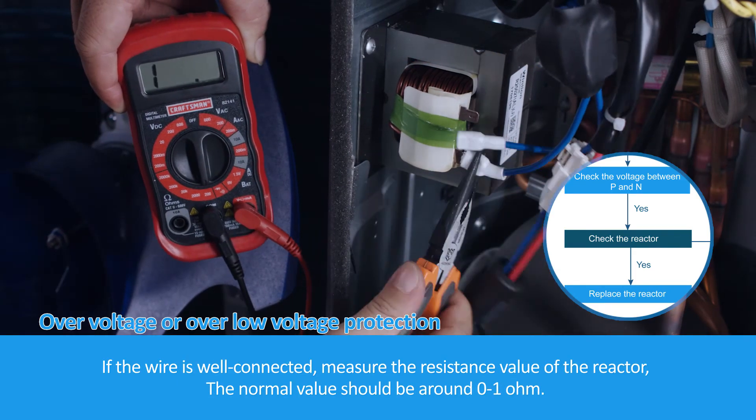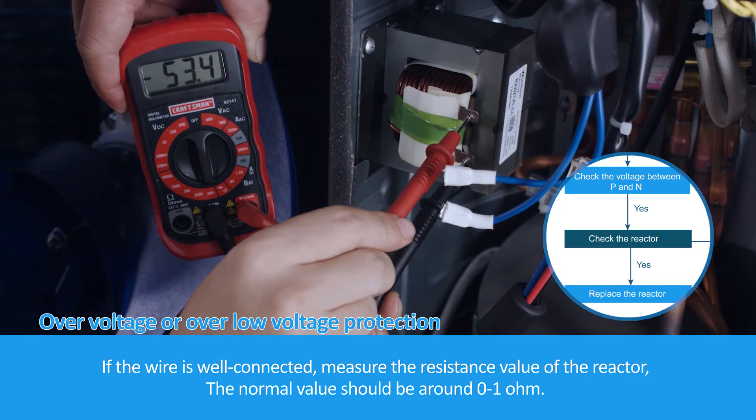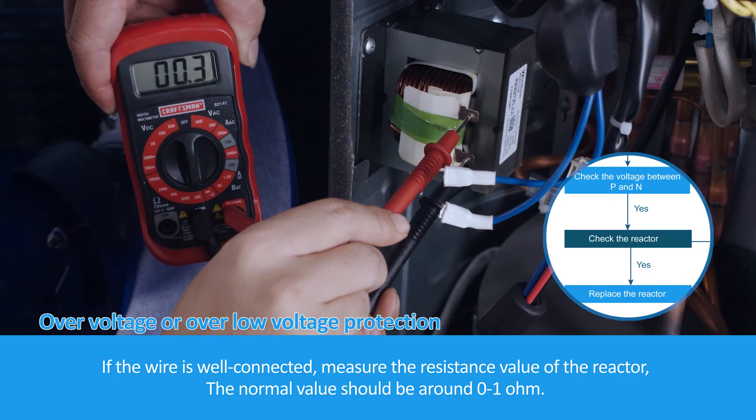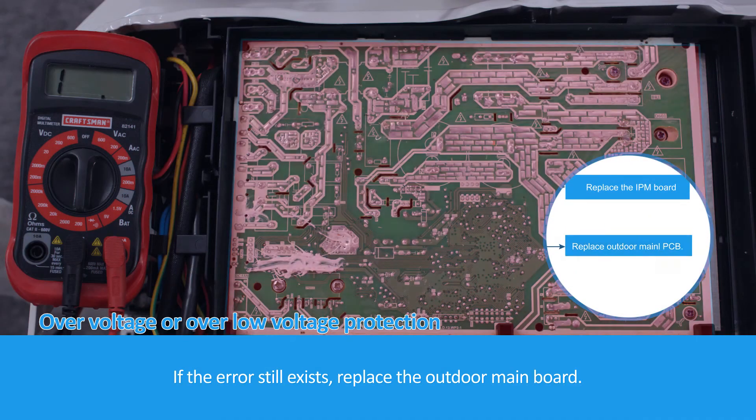If the wire is well connected, measure the resistance value of the reactor. The normal value should be around 0 to 1 ohm. If not, replace the reactor with a new one. If the error still exists, replace the outdoor main board.